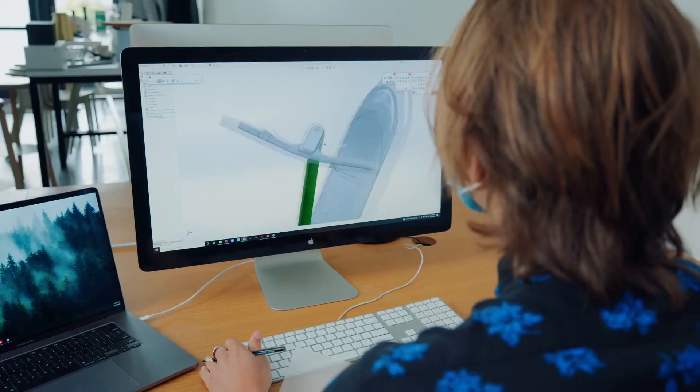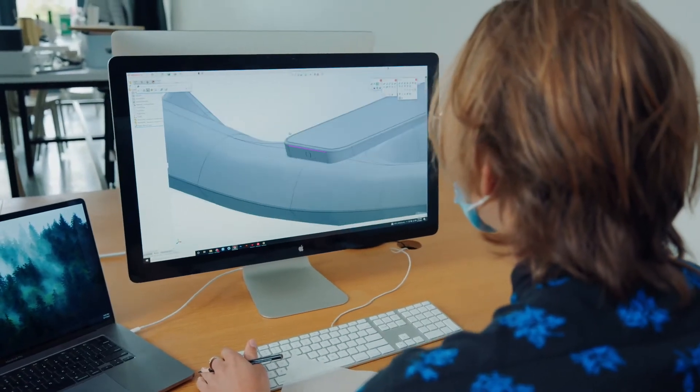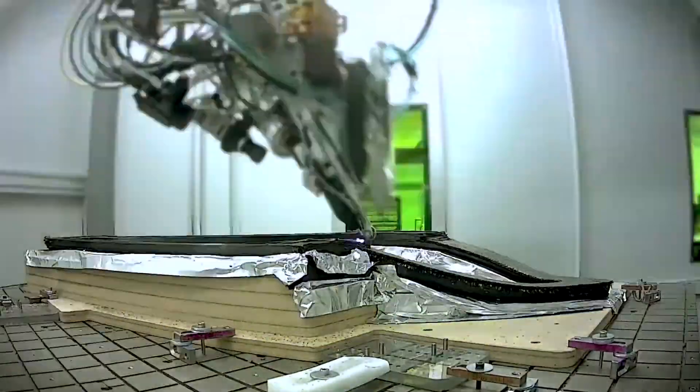With this design that Branch gave us, we've engineered the placement of every single carbon fiber so that it can translate into a stiff and strong scooter.